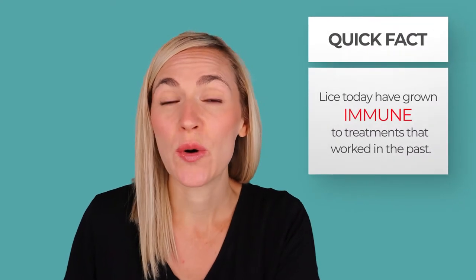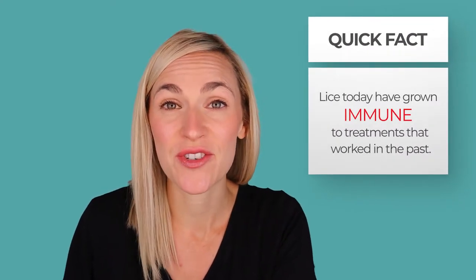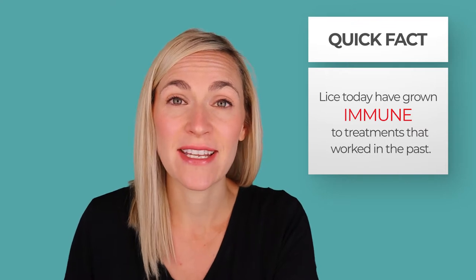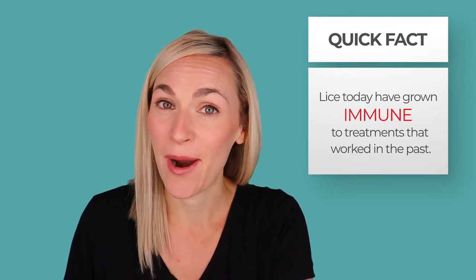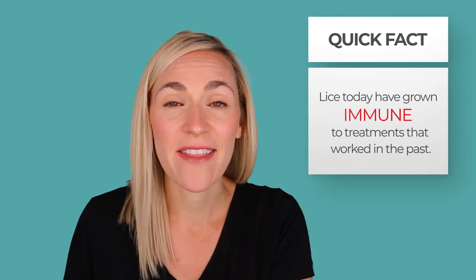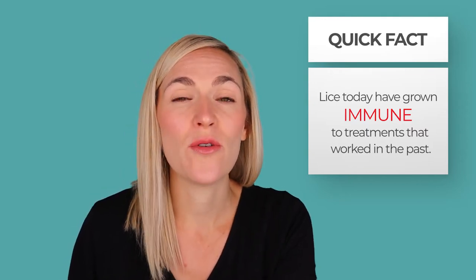First, let me say, if you're struggling with lice or lice eggs, you are not alone. That's because lice today have become resistant or immune to lice treatments that used to work in the past. In the 1980s and 1990s, you could get a lice kit and that would probably take care of your problem. That's not the case anymore, and that's why so many people are turning to home remedies to try to get rid of lice.